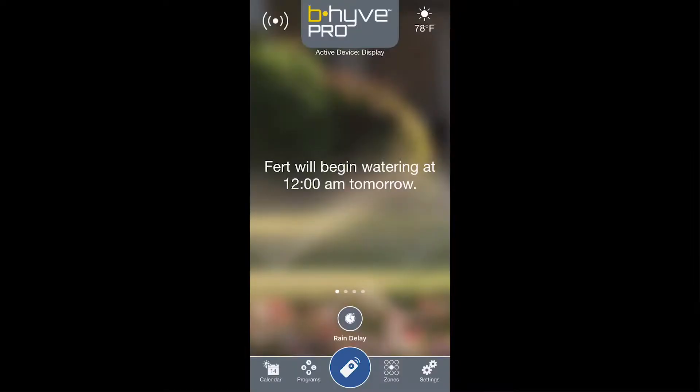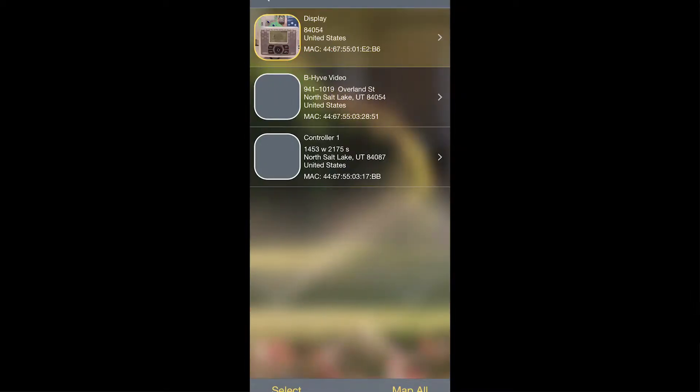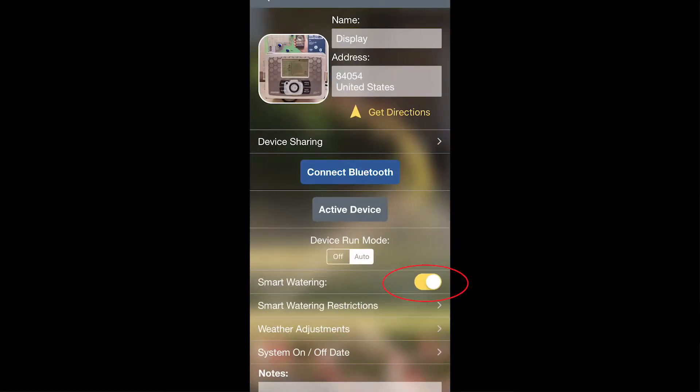Today we're going to talk about how to set up smart watering for your controller. First, from the home screen tap Settings in the lower right hand corner, then go into Devices, tap on the device you're controlling, and then make sure that smart watering is turned on for that device using the little slider switch on the right side of the screen.